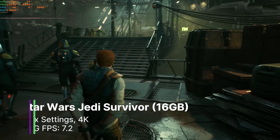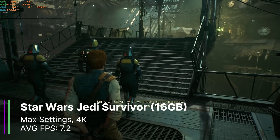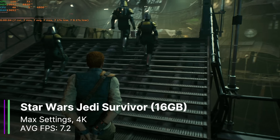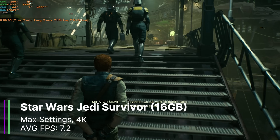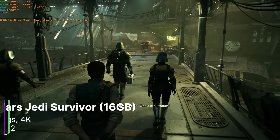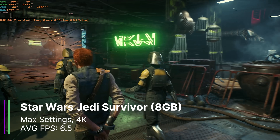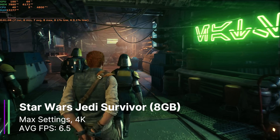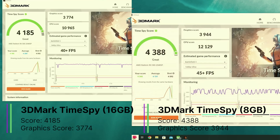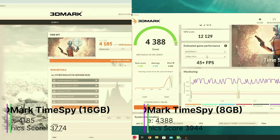Finally, I tested Star Wars Jedi Survivor at near-max settings at 4K. The 16GB RX 580 was using over 10 gigabytes of VRAM again, achieving an average of 7.2 FPS, a 1% low of 6.9, and a 0.1% low of 6.8 FPS. The 8GB card performed worse at just 6.5 FPS average, 1% low of 5.1, and 0.1% low of 4.9 FPS. In 3DMark, however, the 8GB card scored higher at 3944 versus 3774 for the 16GB card, which is expected since 3DMark doesn't require large amounts of memory.